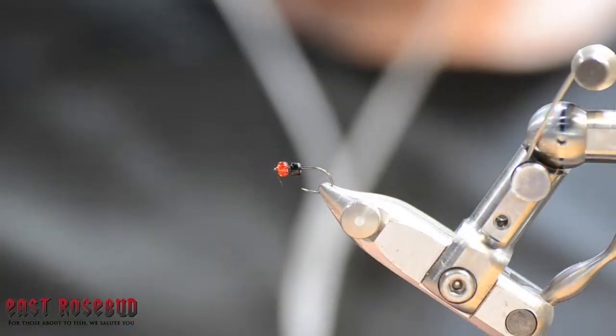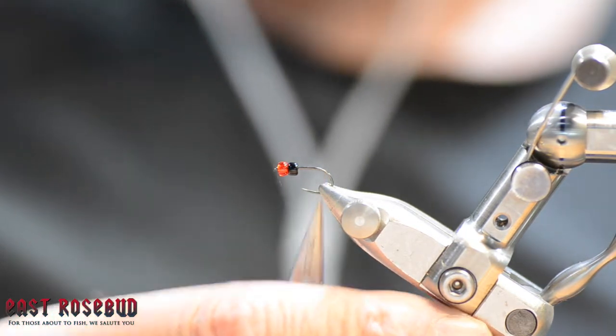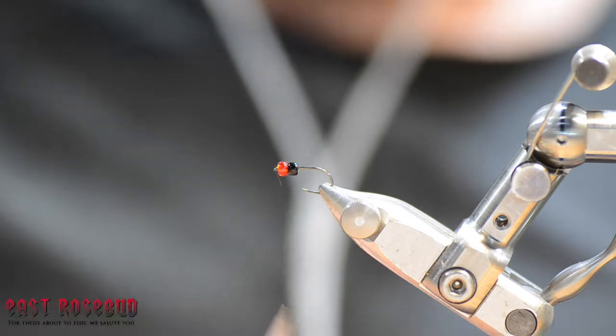It's a simple pattern and a very effective pattern. Trout love ants. It's a good fly to fish alone, and excellent in a hopper-dropper type of situation. So let's get into it. This is a Firehole model 419, their dry fly hook, extra wide gap, size 14.